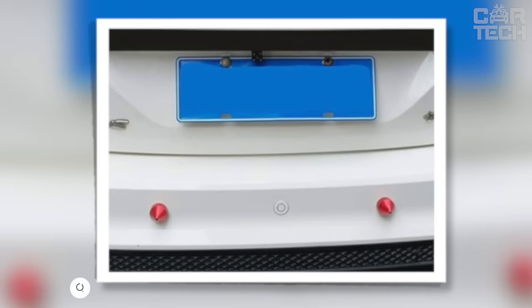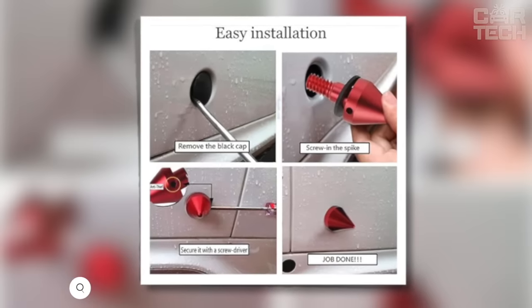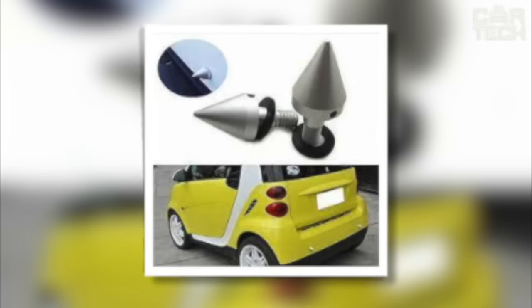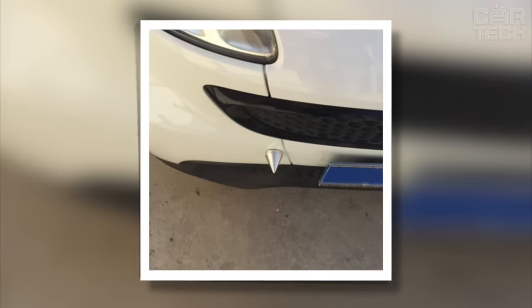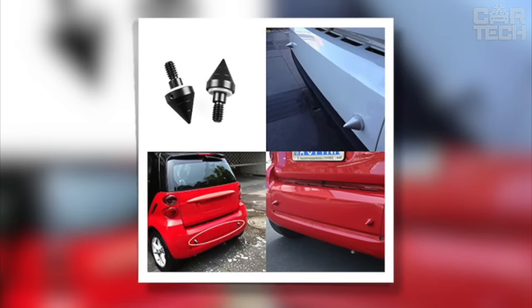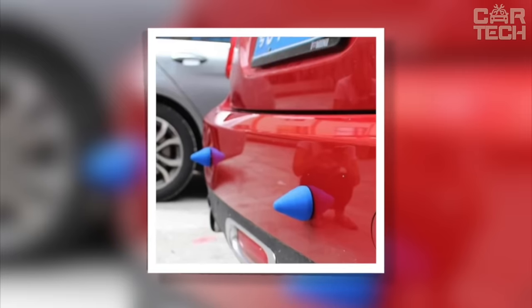Protection against those who like to squeeze in the yard or parking lot, which can be installed in the front or rear bumpers. Spikes are available in steel or black color and can have a pointed or rounded head. The product helps to estimate the distance to an object and protect the bumper of your car. The protection is easy to install with no special tools required. When ordering, specify the desired shape and color. These spikes are more suitable for European cities where cars park close to each other, often scratching each other's bumpers.